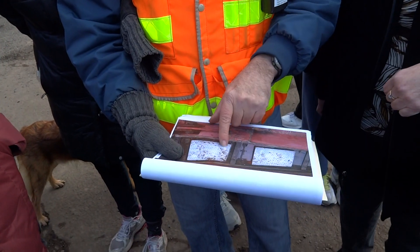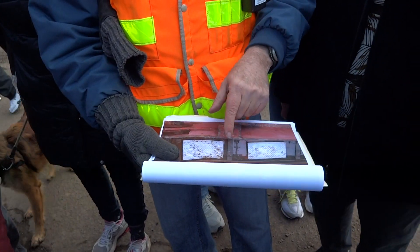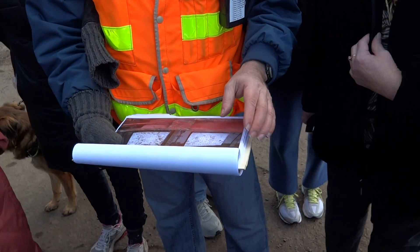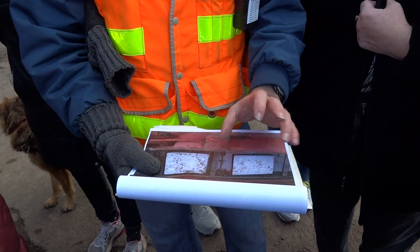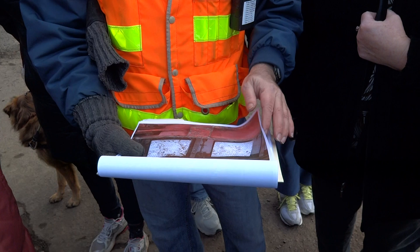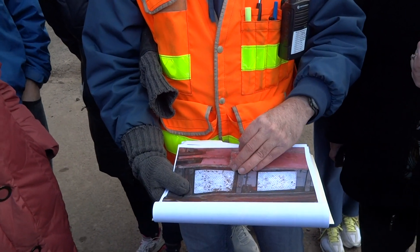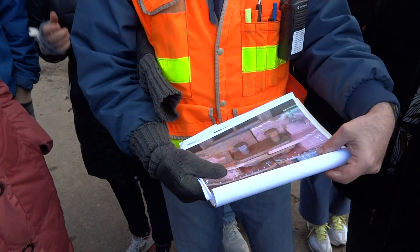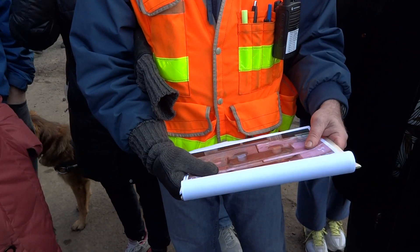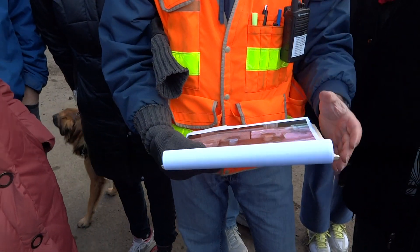Up on the tracks here, these are Teflon pads. The Dawn dish soap displaces the water that's up there, so if we had any freezing problems this morning we could get rid of them. These are like furniture movers — those Teflon pads you can buy at Fred Meyer to move furniture around. Same principle, just a thousand times bigger.